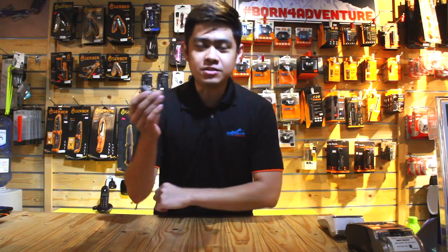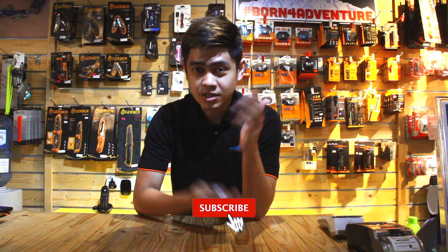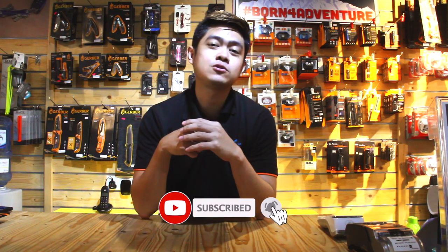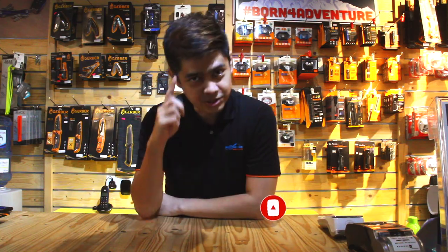So what do you think of the E03R flashlight by Fenix? Is it good? Let us know in the comment section below. If you like the video, please give it a thumbs up, subscribe to our channel, and hit that notification bell to know when our next video is coming up. See you guys!